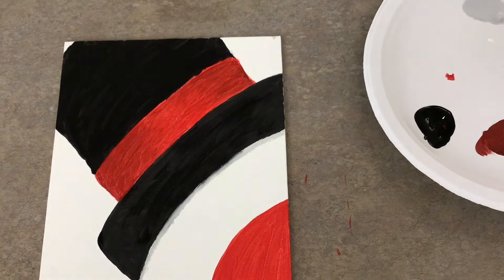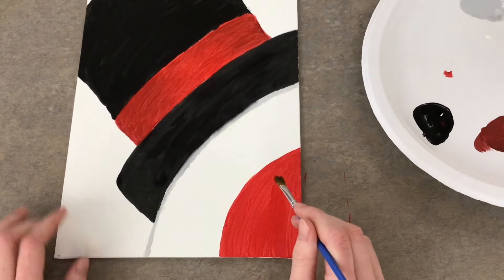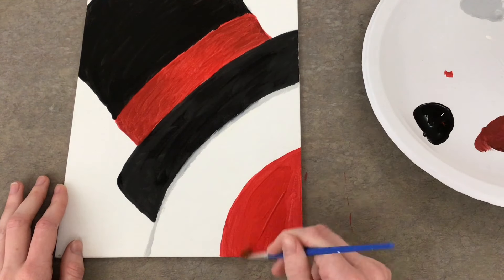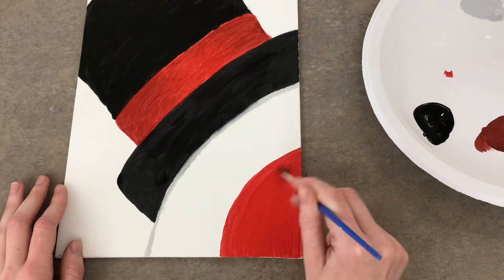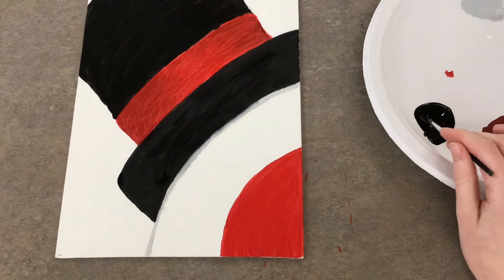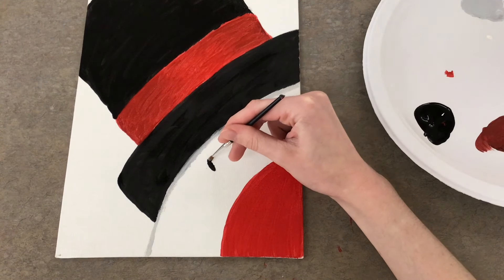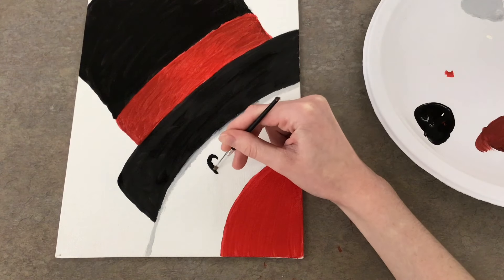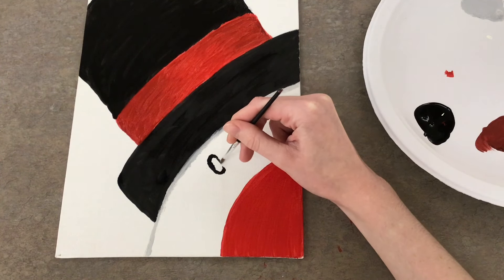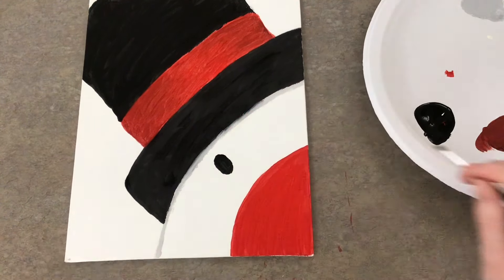I'm going to go back in with my red and do another layer on the nose to clean it up a bit. I made sure to dry off my brush beforehand, and that's looking much better already. While waiting for the rest of the painting to dry, I'm going to go ahead and add the eyes to the snowman using my smaller brush, outlining where I want the eyes to go and adding both eyes.